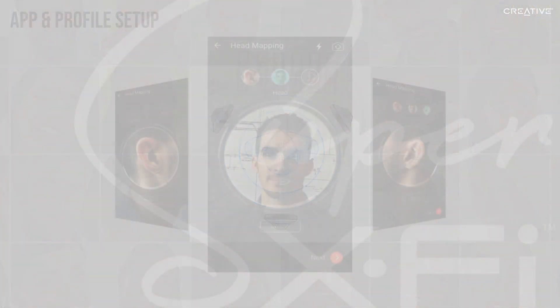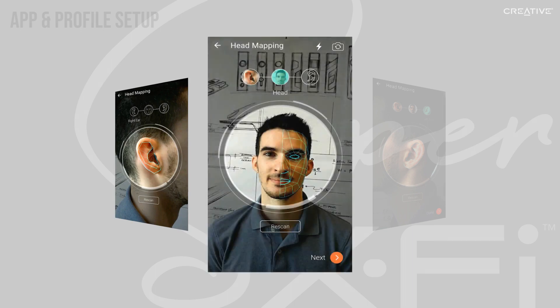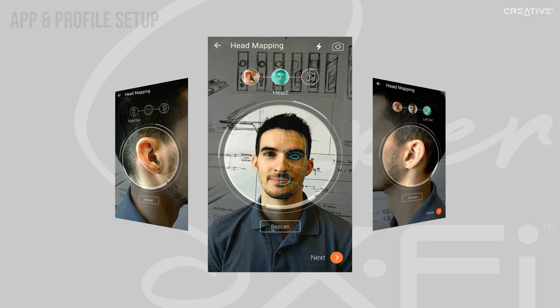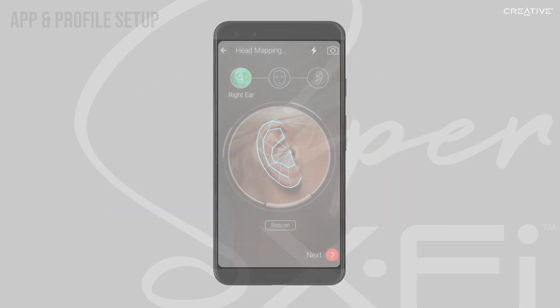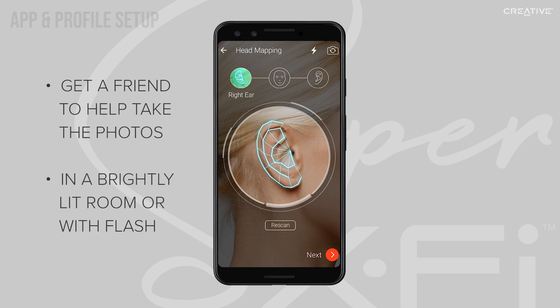You'll need to take three pictures: one of your right ear, one of your face straight on, and one of your left ear. Make sure to line your photos up with the on-screen guidelines. We recommend getting a friend to help take these photos somewhere with a bright light or with flash.